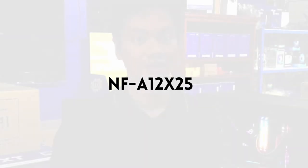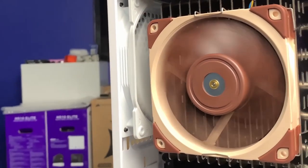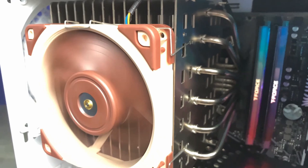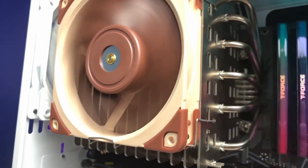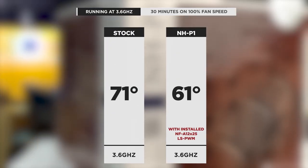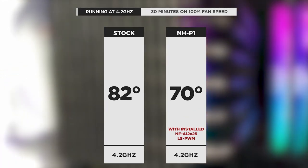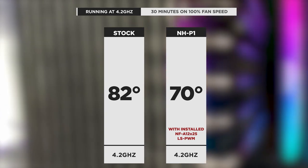The NH-P1 can overclock. But we're not done, because Noctua also sent over the NF-A12 X25 LS PWM fan, which is the recommended companion fan to the NH-P1. This PWM version has a maximum decibel level of only 12.1, so it's quite quiet. Plus it's PWM so you can control at what temperatures the fan kicks in and at what speed, preserving the quiet nature of the NH-P1 until you really need it. With the A12 X25 installed, at 3.6GHz the max temp hit was only 61 degrees — a 10 degree difference from the stock cooler. At the overclock of 4.2GHz, the NH-P1 managed an impressive 70 degrees, or a 12 degree difference from the stock cooler.